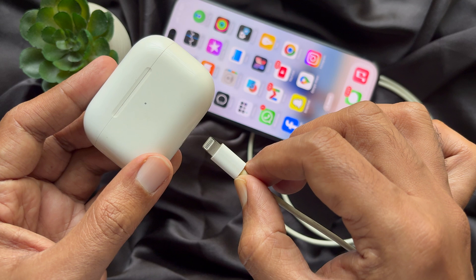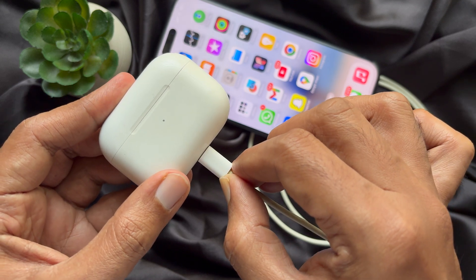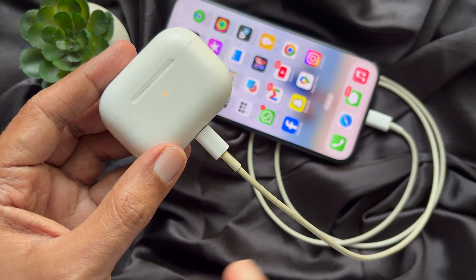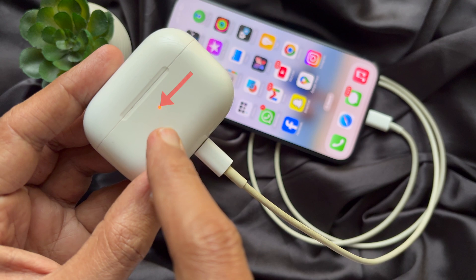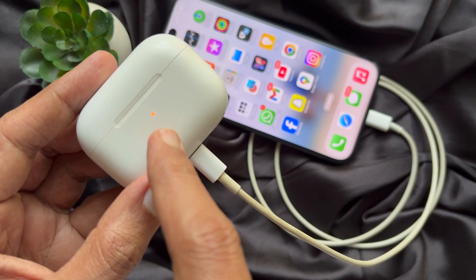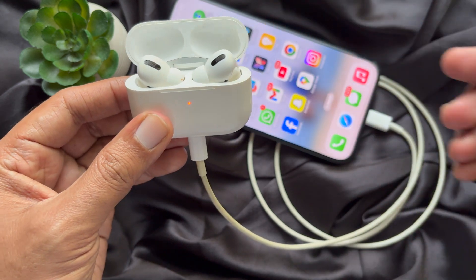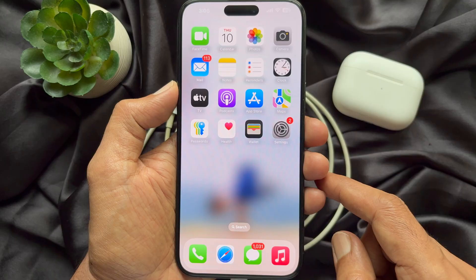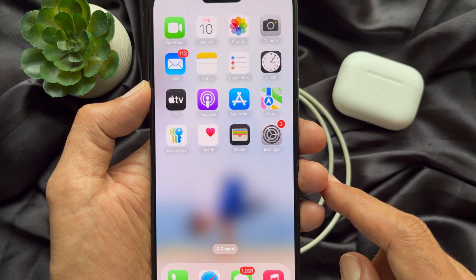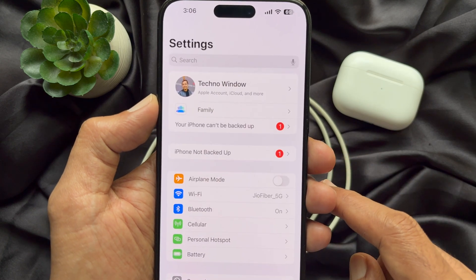the AirPods case USB-C or Lightning charging port. Then you need to check the indicator light. If the charging is working, you should see the orange indicator light appear on the AirPods case. If you want a full charge, wait until it turns green. You can check the charging status of your connected AirPods — simply open the Settings app